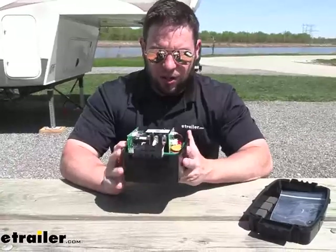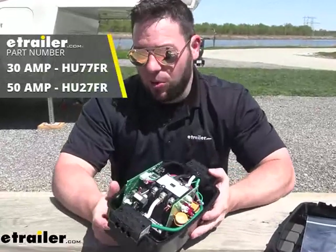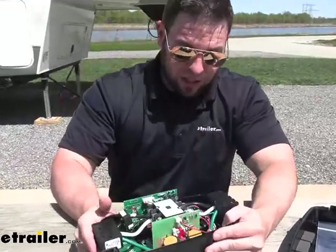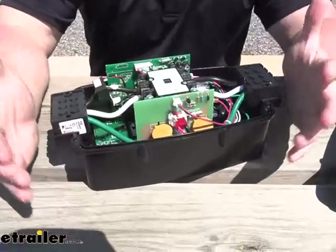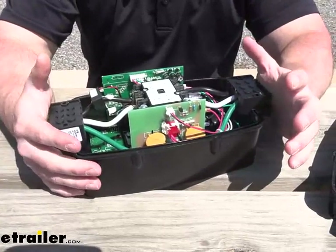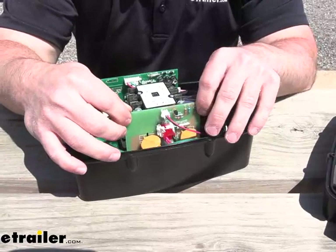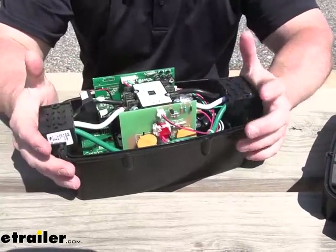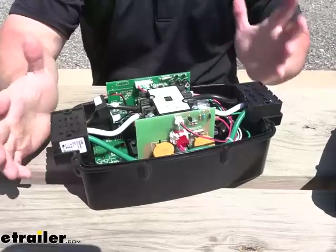We went ahead and opened up another Power Watchdog surge protector — this is the hardwired version, so it's not the same one we have plugged in, but it's the same way to replace the board. Like we said, this can withstand a couple of different surges, so it's not going to happen the first time, but if something does eventually happen and your board burns out, it's easy — just slide this out, unplug it, slide the new one in and plug it in. It's really that simple, and I like the ability to do this rather than buying a whole new unit.